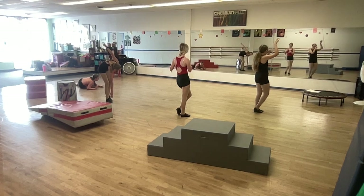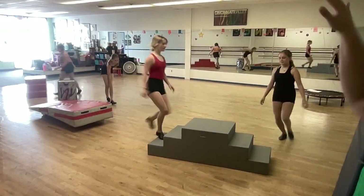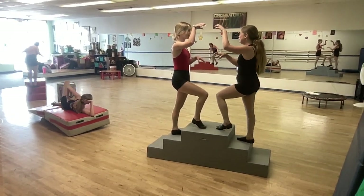Here we go. We're listening. We're moving. And run, run, up. Switch hands. Switch hands. Barrow. And.